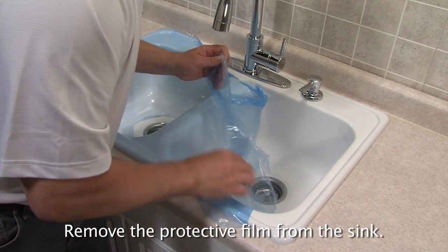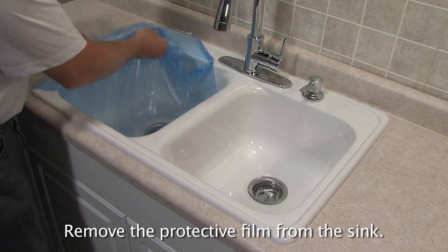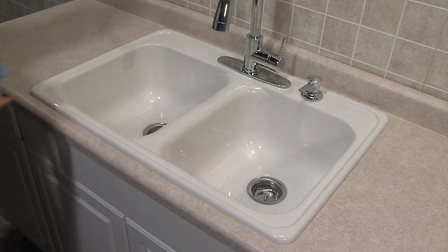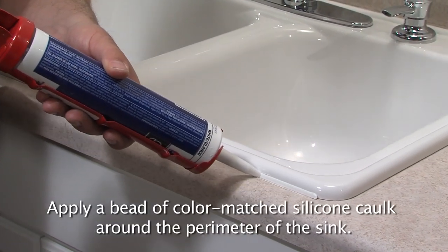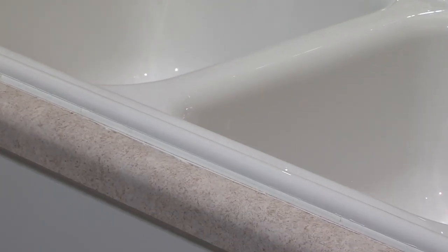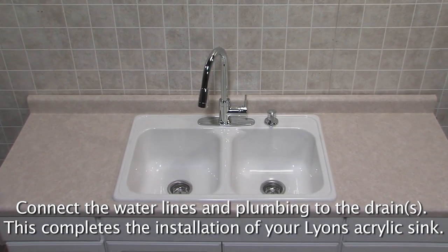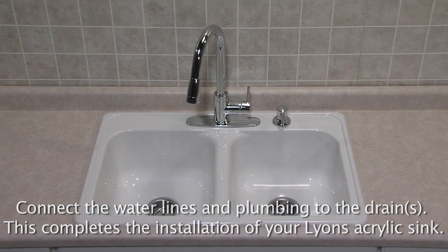Remove the protective film from the sink. Apply a bead of color matched silicone caulk around the perimeter of the sink. Connect the water lines and plumbing to the drains. This completes the installation of your Lyons acrylic sink.